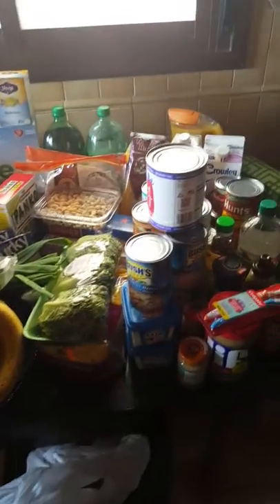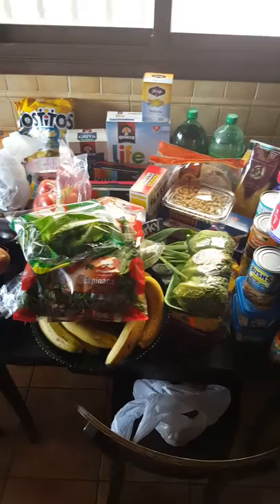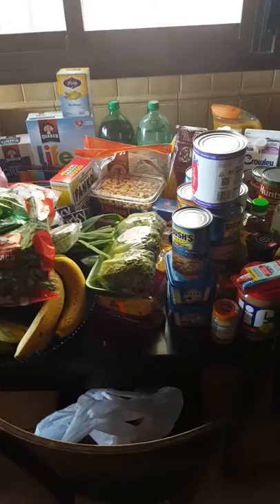Hey guys, my name is Sophia and I'm going to be doing my first grocery haul on this channel. This definitely looks like a big mess. I tried to fit it all onto my table, but I had to leave a few things out, which I'll show you in the video if necessary.